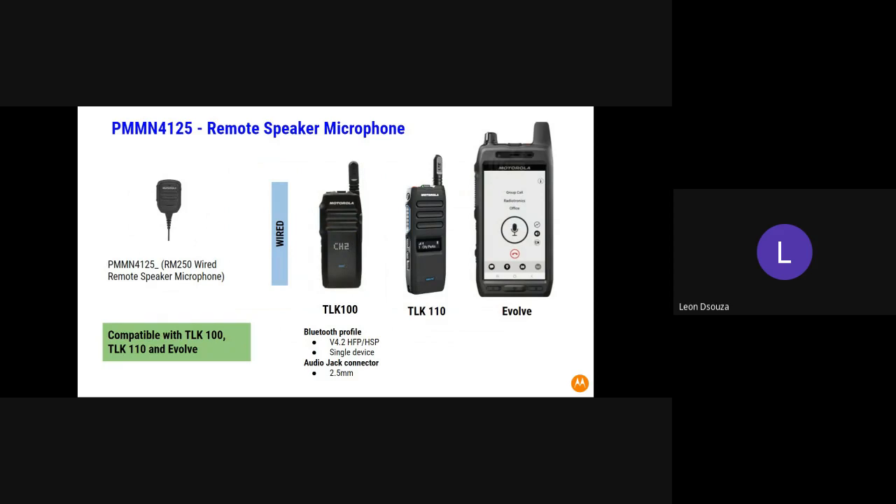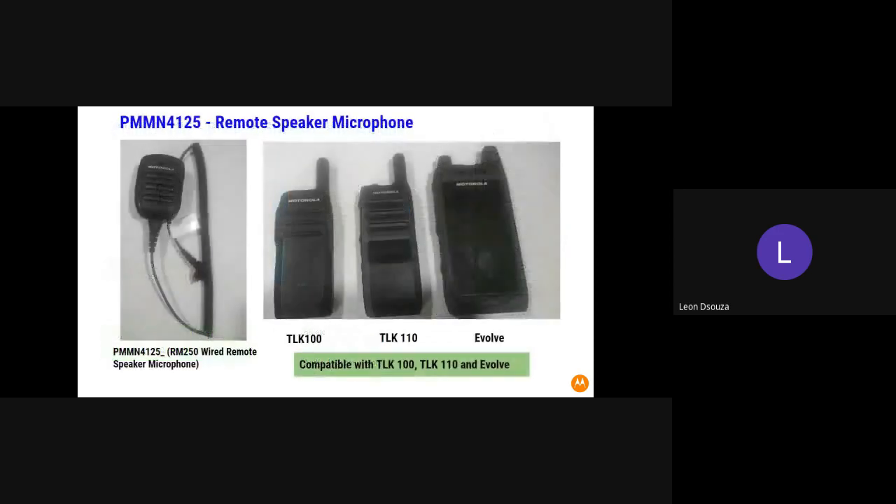This device is compatible with the DLK 100, DLK 110, and the Evolved device. Just a quick image of the palmfish microphone itself and the three devices we presently have in our portfolio which they are compatible with. The part number on top is PMMN4125.